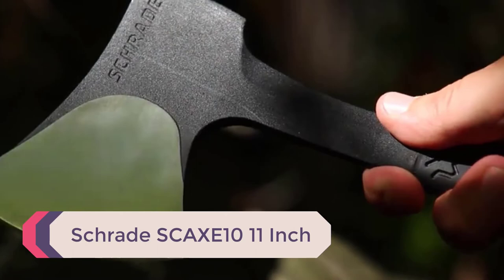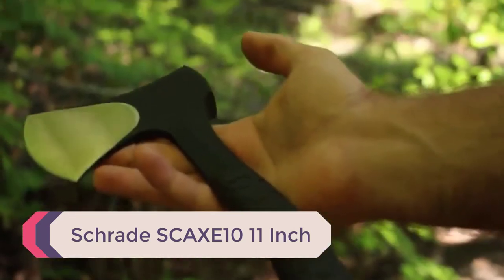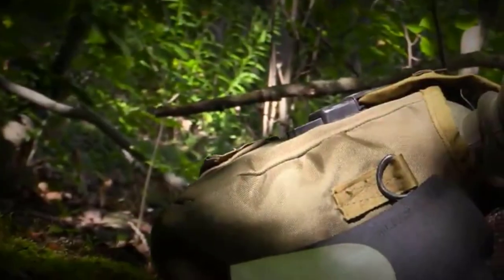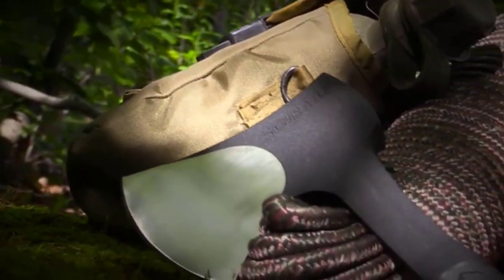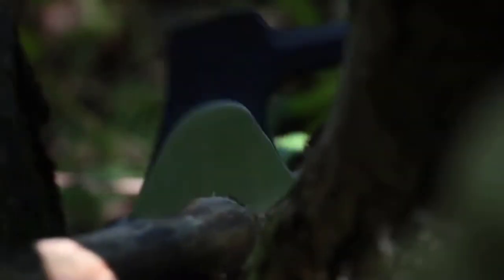Number 3: Shrade Skacks 10-11-inch. Have you ever wanted a quality hatchet you can fit inside a cargo pocket? The Shrade Skacks 10 can fit the bill. This little guy is no slouch just because it is small. It has enough weight that you can do some damage to smaller trees.